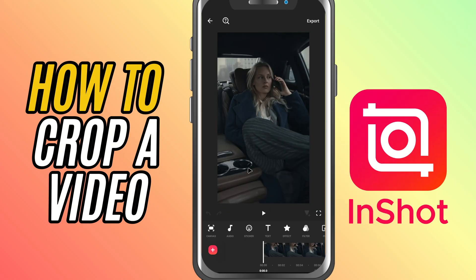Today, we're talking about a super useful feature, how to crop your video in InShot. Whether you want to remove unwanted edges or just focus on a certain part of the frame, cropping helps you do that easily. Let's get started.